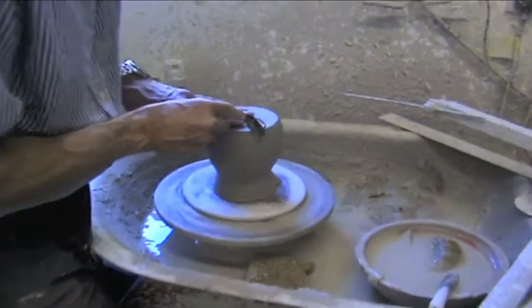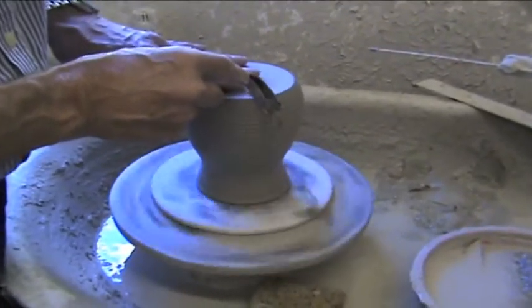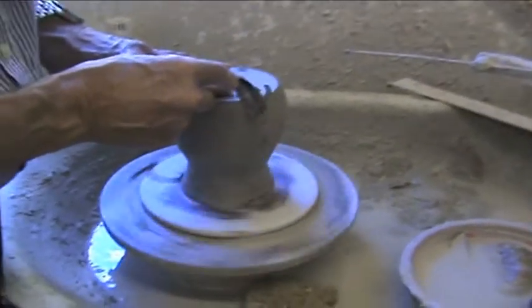And here we are turning the base to make sure it's nice and even, and any surface clay is removed from the base with a metal tool.